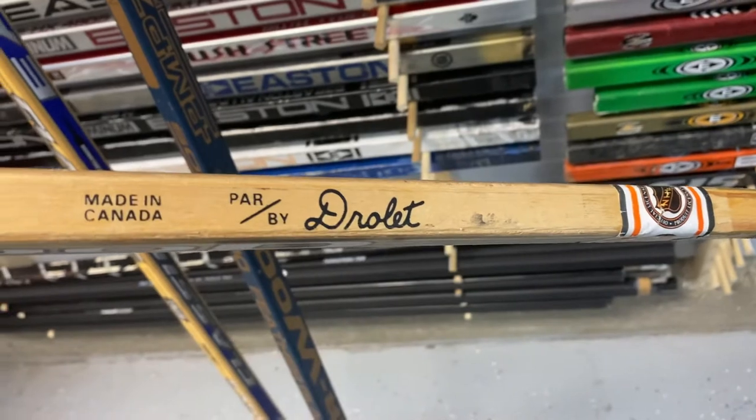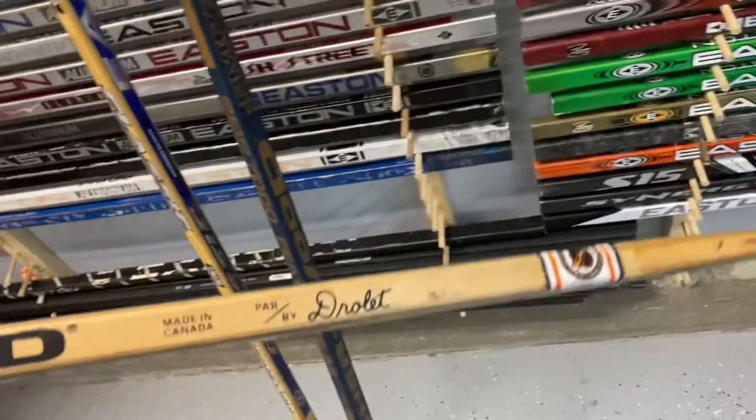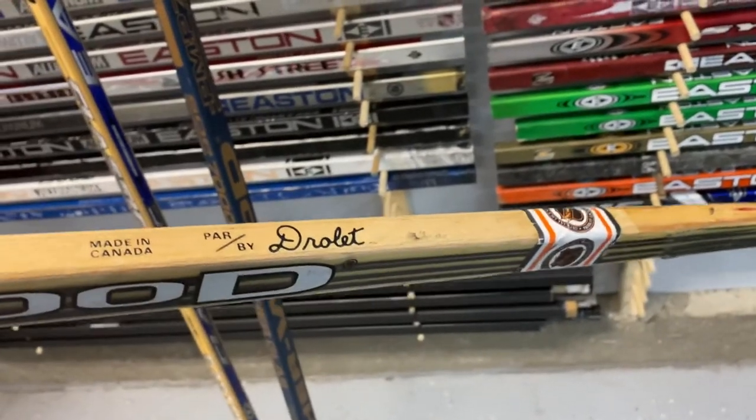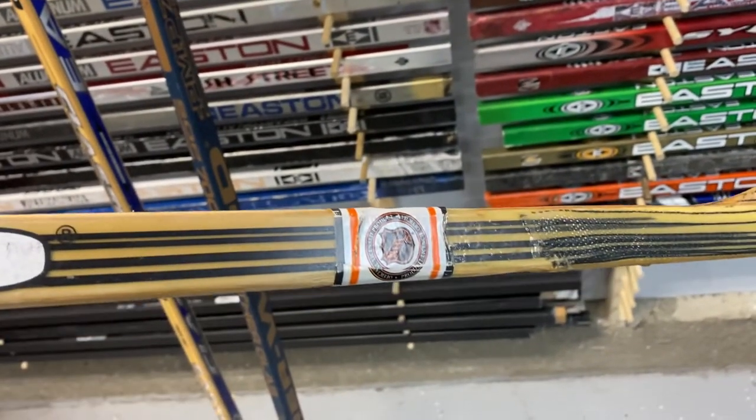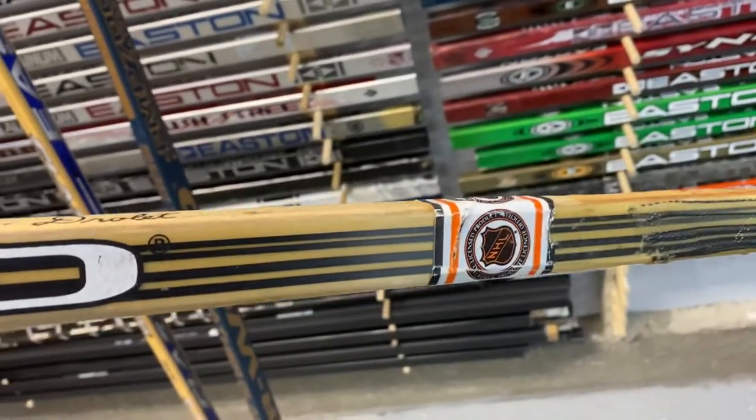Made by Drolet. Drolet was a company that made these, and they were in Quebec. They also made Chimo — if you remember Chimo sticks, Guy Carbino used them, Guy Lafleur used them. A lot of the Canadian guys used them. They were blue and white.